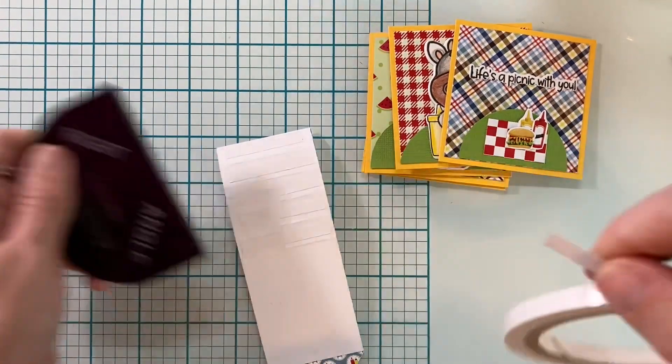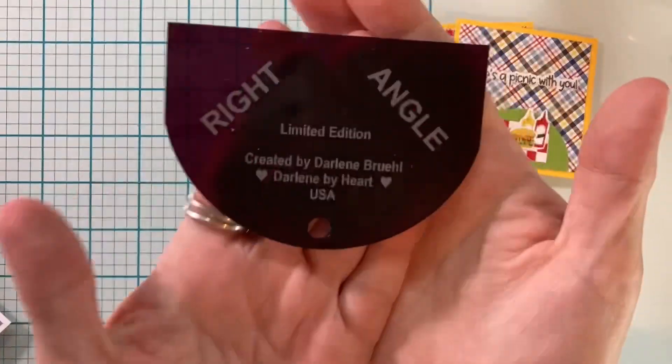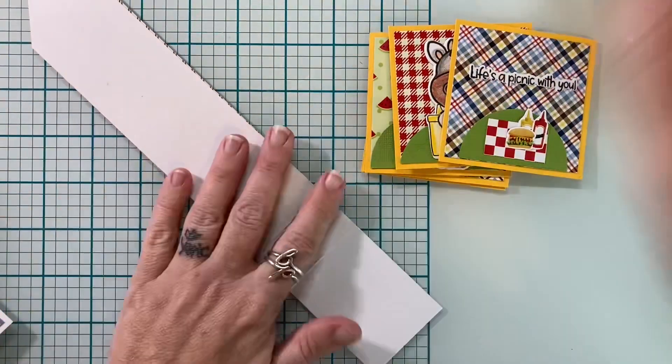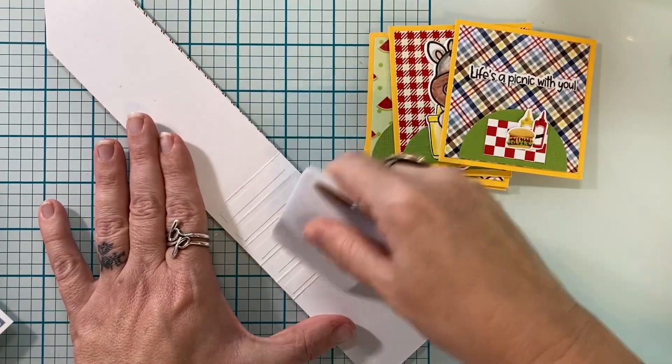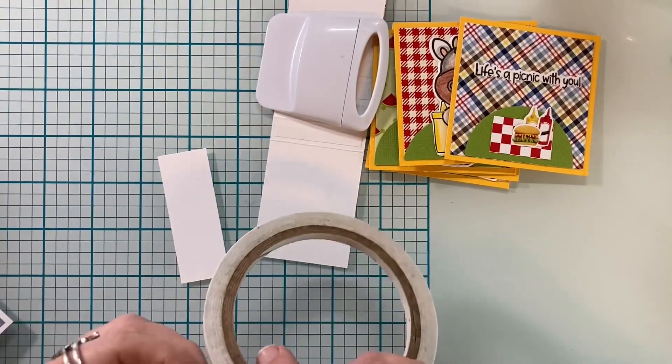I'm using a right angle tool to tear off my tape — it just makes it easier. A lot of people ask me about that one; I got it on Etsy. I also have a tool I got from Dollar Tree that I love — it tears tape as well.